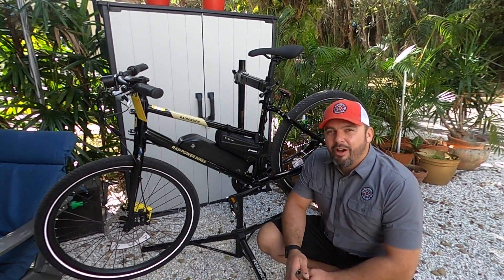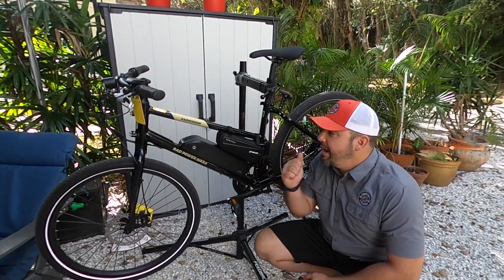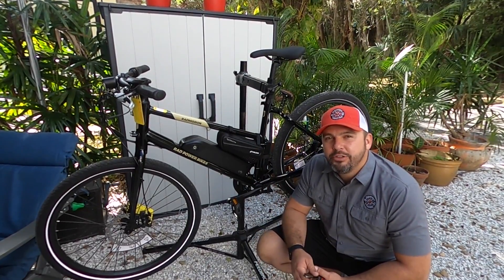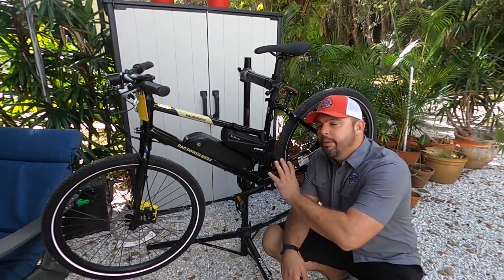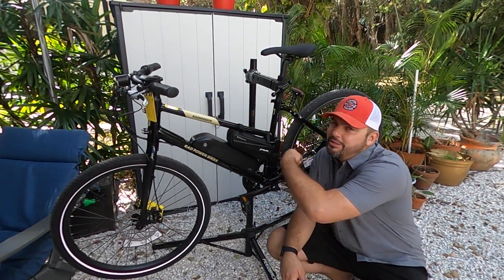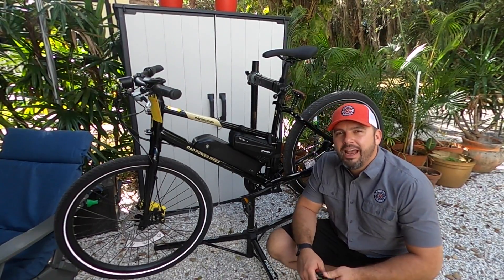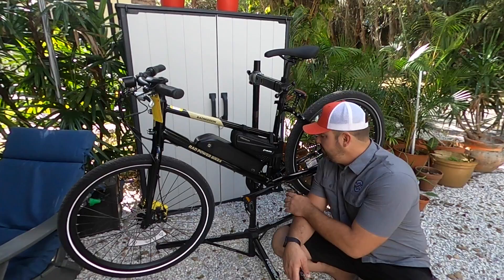Hey guys, Matt from Electric All Wheel. We are on our way to having a dual battery balancer kit for a RAD mission, and I wanted to basically reverse this. I'll show you the disassembly and then bring it back to the original state, then reverse it back and do it again, so you can have an idea of what the end product is supposed to look like and what's happening in between.